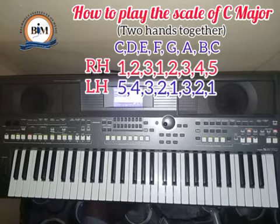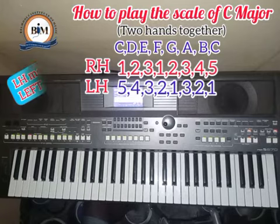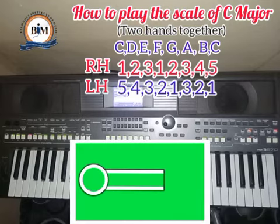This might take time, but you have to follow carefully. Some of the acronyms are already on screen — when you see RH it means right hand, and LH means left hand. I believe this has helped someone. Please subscribe to the channel and share with friends. Thank you.